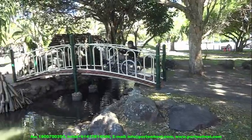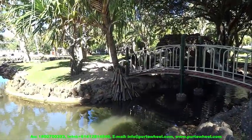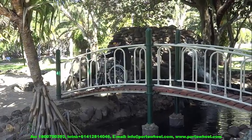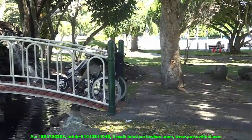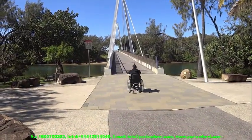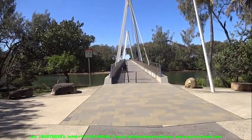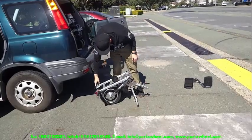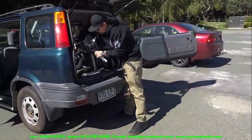Next we move on to the PortaWheel Power Assist add-on for manual wheelchairs, starting with the PortaWheel 380 — the 380 indicating the wattage of the brushless hub motor. This incredible add-on turns any normal manual wheelchair into the most powerful and flexible electric tricycle you can imagine, and it easily folds up and only weighs 10kg or 22lbs, making it very easy to unhitch and lift into the car boot or take on the plane for international travel.